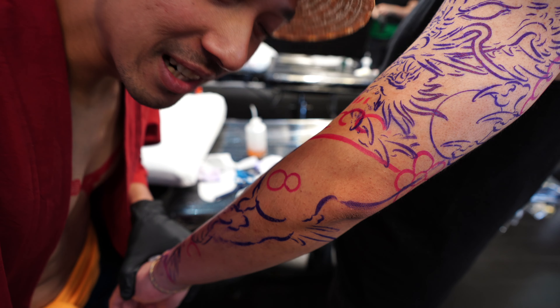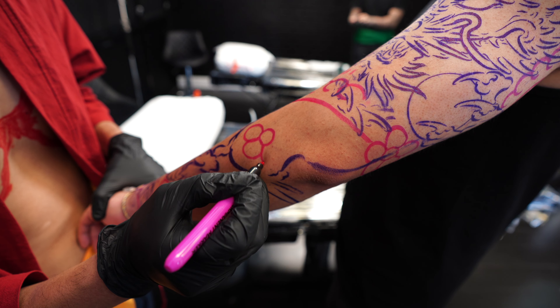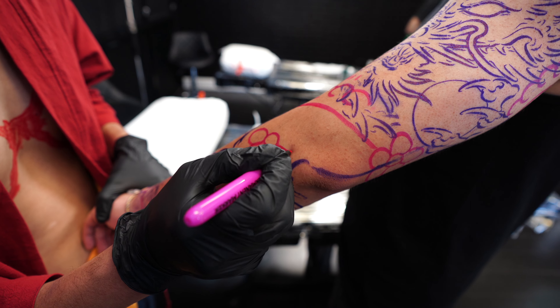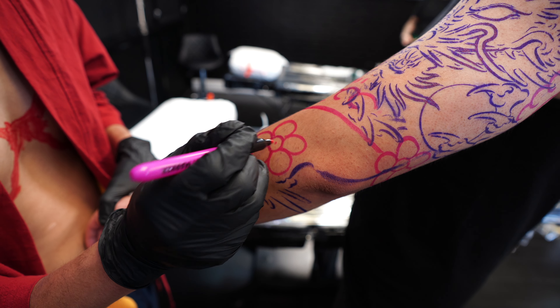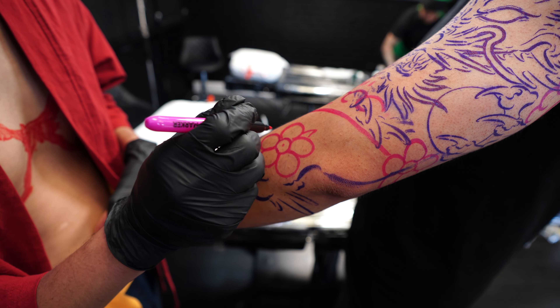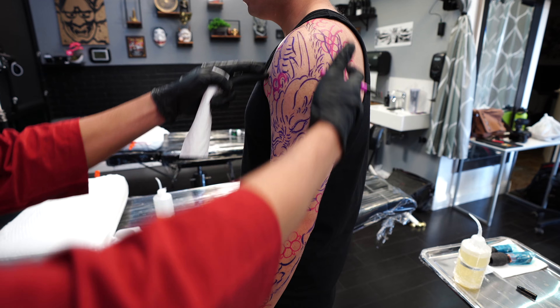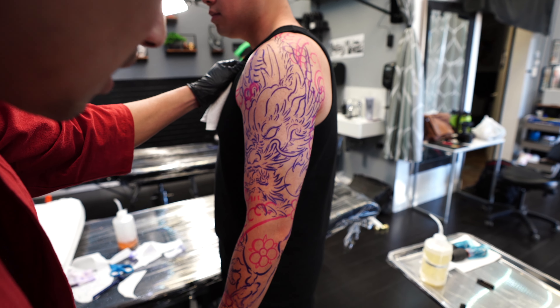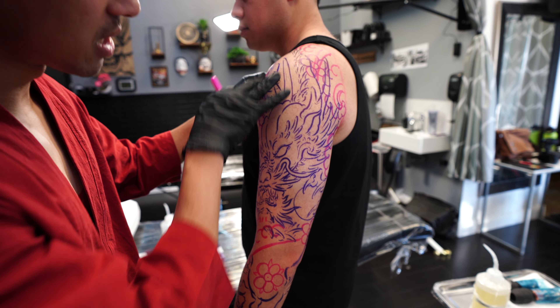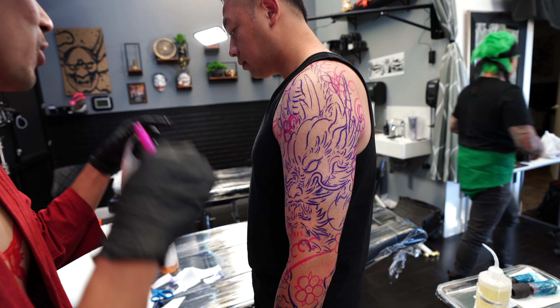Can you guys guess what I'm drawing right now? Yes, you guessed it - cherry blossoms. That's my focus for today: we're gonna outline everything, then after that I'm gonna add the scales in. We're gonna jump on the boat and go find the One Piece!